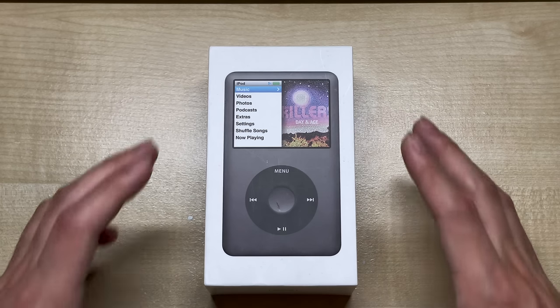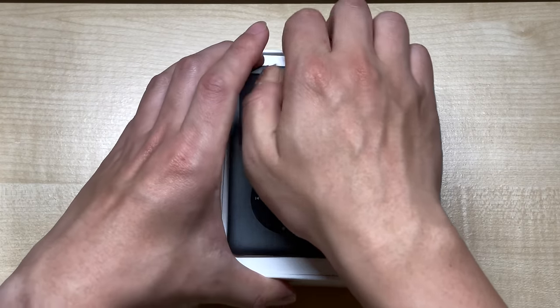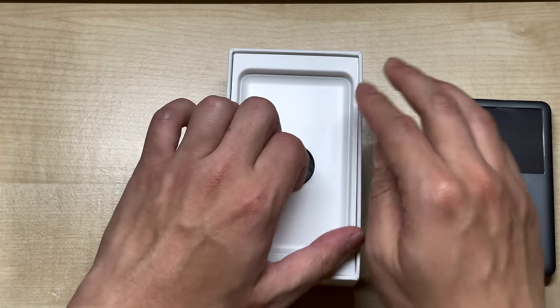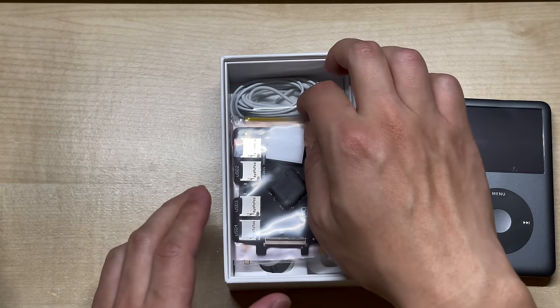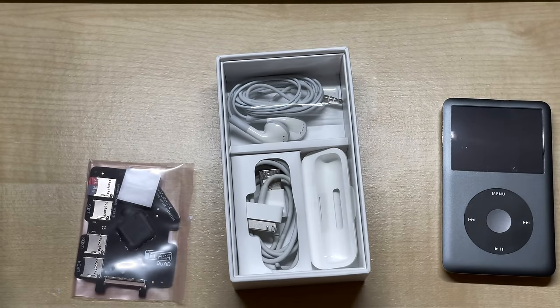As always, we'll be needing a flash mod to free up space for the Taptic Engine. So, we'll be replacing the dead drive from this iPod with an iFlash Quad and 256GB of microSD storage. We'll also be adding a larger extended battery to the mix, which will bump up that battery runtime from 40 hours to well over 100. And I'll be making a few other changes too, but we'll talk about those later.